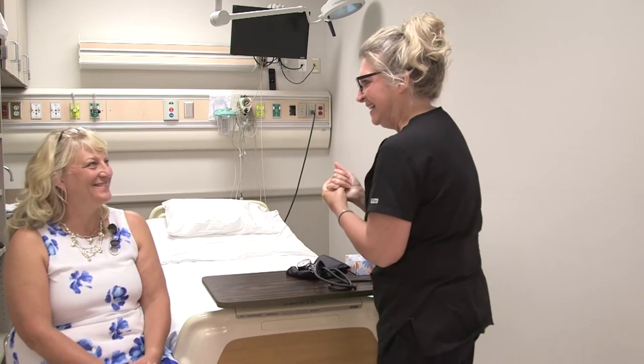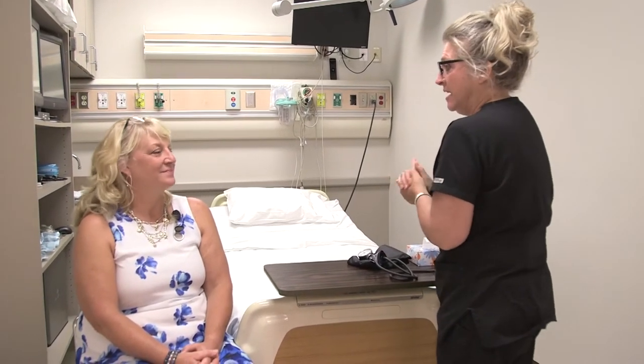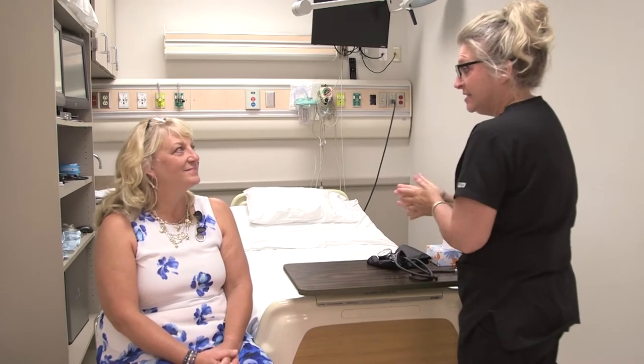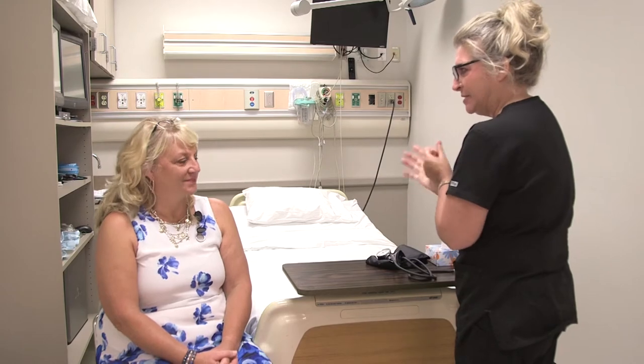Good morning. Hi, how are you? Good. I'm just going to wash my hands here real quick. My name is Mary and I am a student nurse at Chippewa Valley Technical College and I'm going to be taking your blood pressure today.